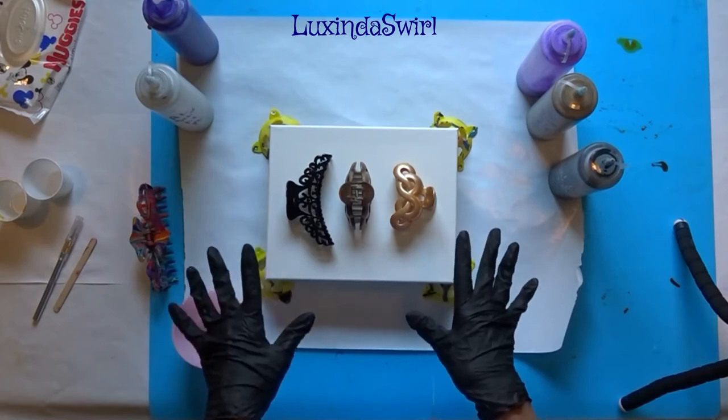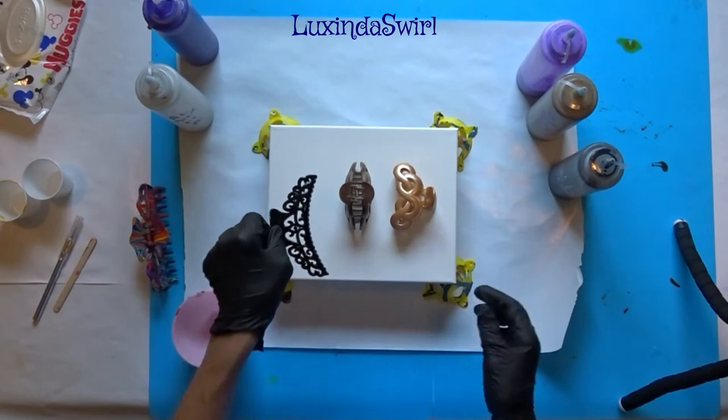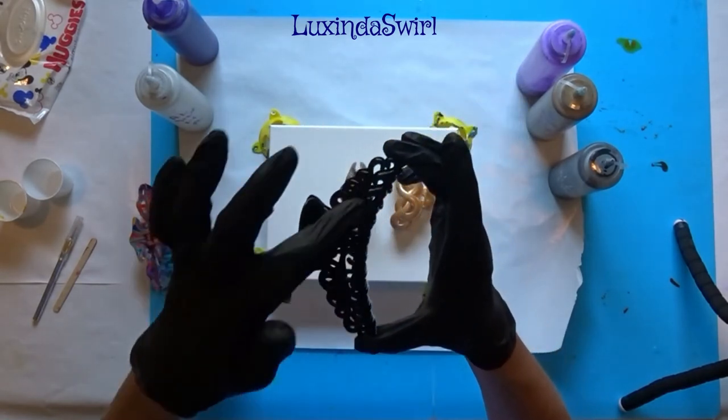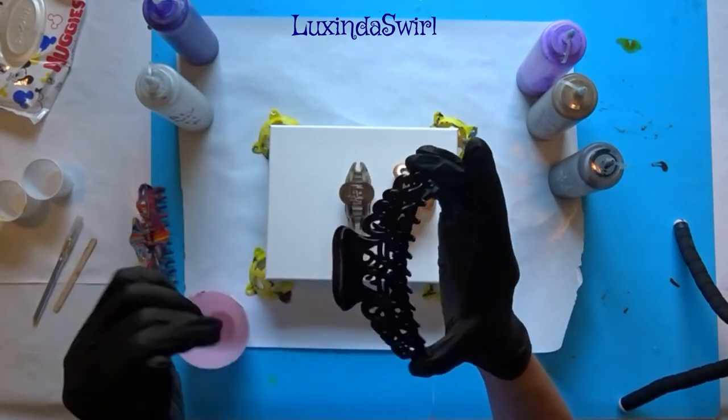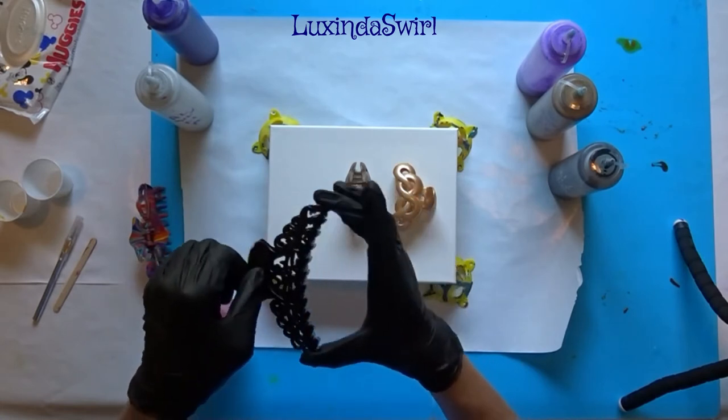I have three other clips that I picked up also at Dollar Tree. I thought this one was especially pretty. If I put it here you can't see the design — it is very ornate on the side. So I thought pouring through the sides would be pretty.